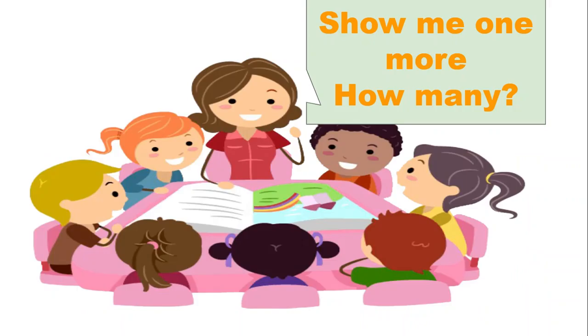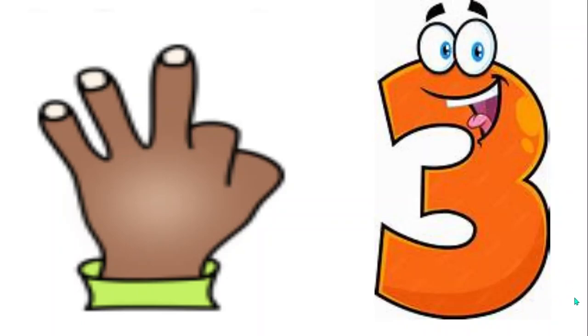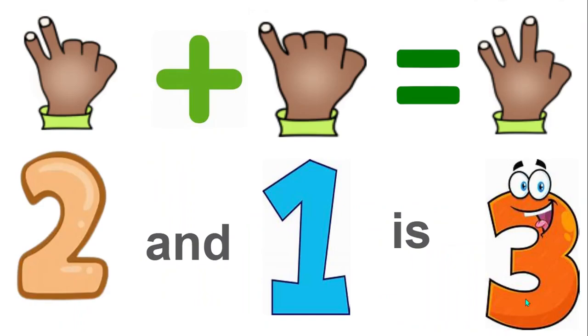Now show me one more. How many fingers do you have now? Yes, three. Two and one more is three.